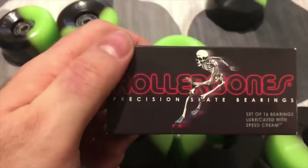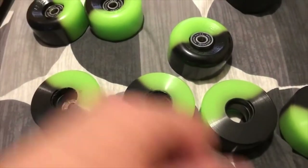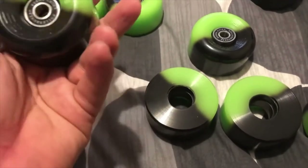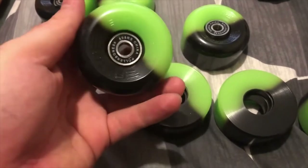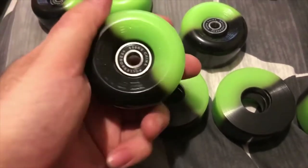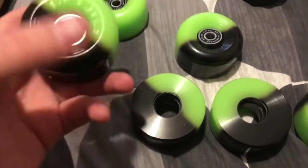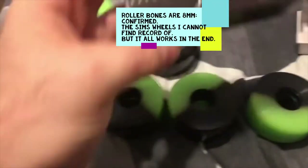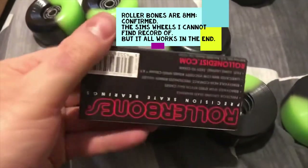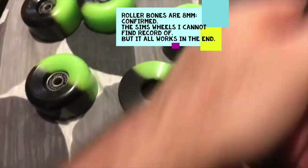I'm starting to think that my Roller Bones bearings and my Sims Street Snake wheels might be different sizes — like the size of the wheel might be 8mm and the size of the bearing might be 10. I would be gutted to find that out, especially as neither one of them states a size, which isn't terribly helpful.